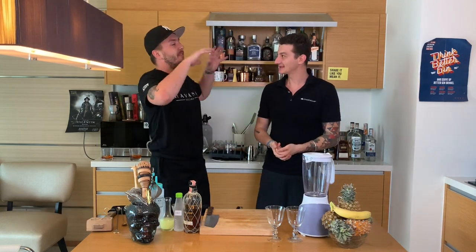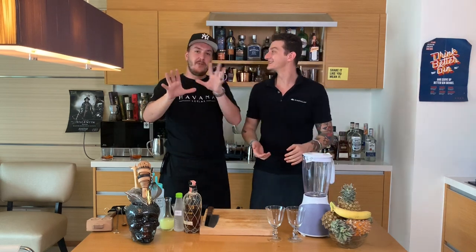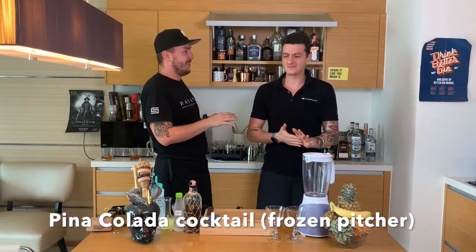Now guys I'm gonna show you my favorite drink in the whole wide world. My favorite drink is Piña Colada. I love it, I love every form of it.